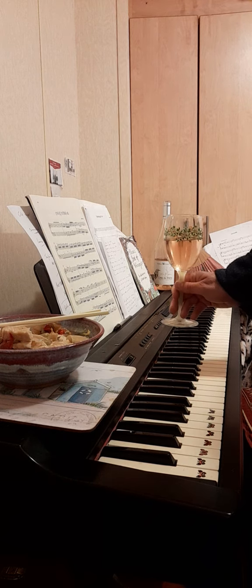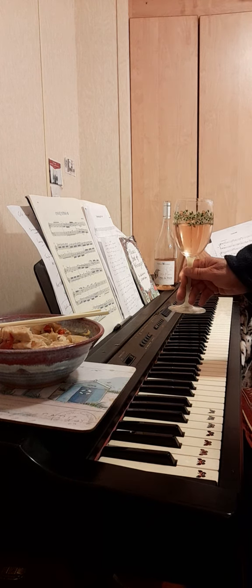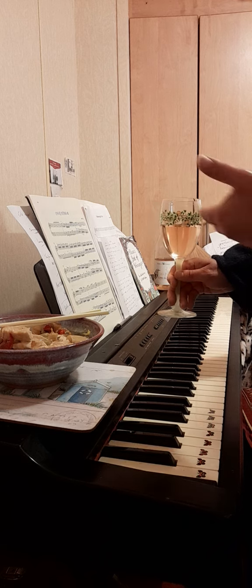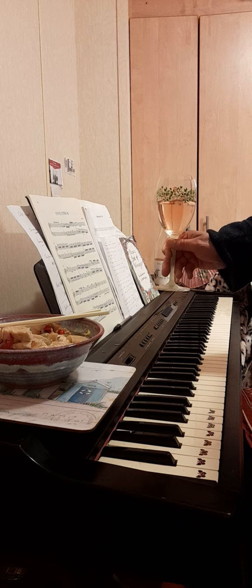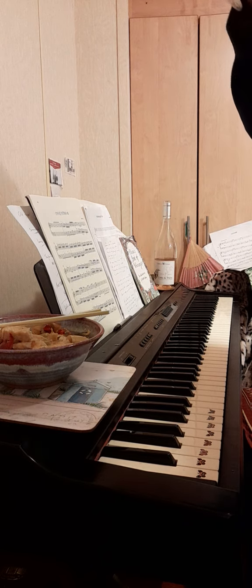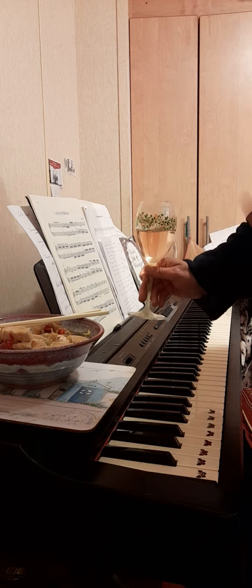They go with everything in the summer, including all sorts of Asian foods. You can pair most whites and rosés with Asian food. They'll also be nice with fruit salad or just sitting out on the balcony catching the sun. Anyway, chin chin — have a good one!